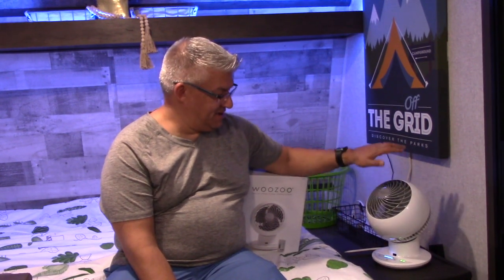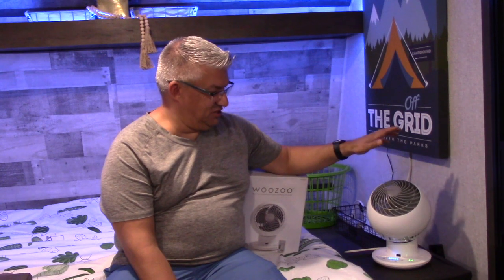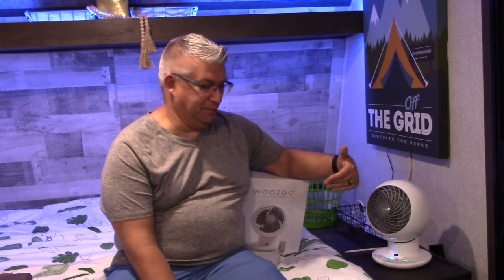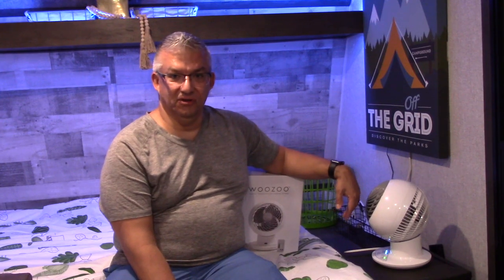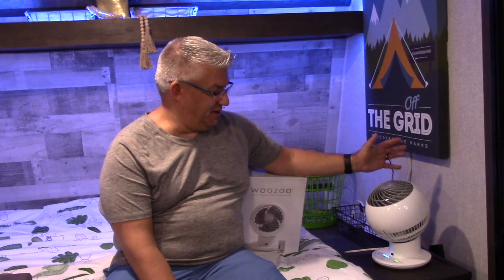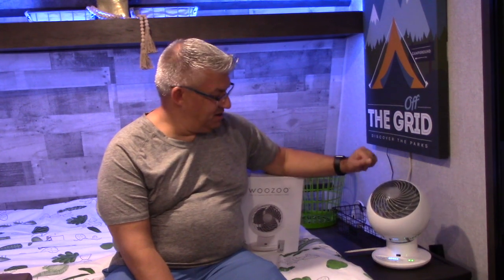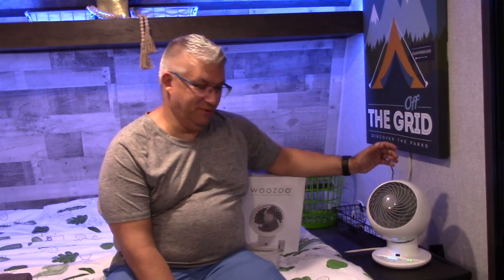There's a lot of air moving. What we really liked about the WooZoo is it goes up and down and side to side. Most fans typically either just go side to side or some go up and down. The WooZoo does both of those simultaneously. It's about 12 inches tall, about eight inches wide, so it's a relatively small footprint and it really moves the air around quite a bit in the trailer.